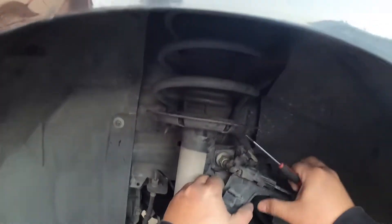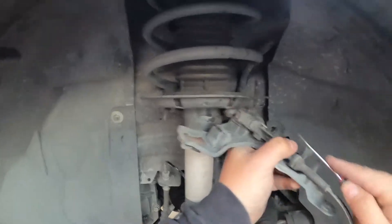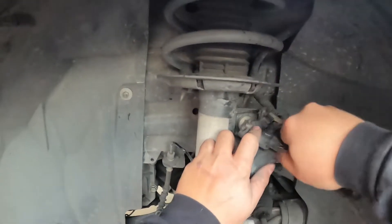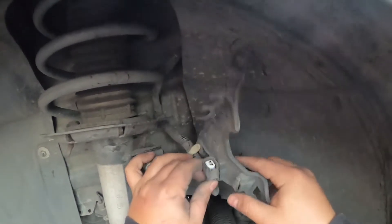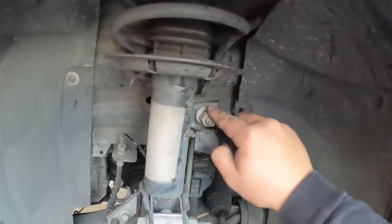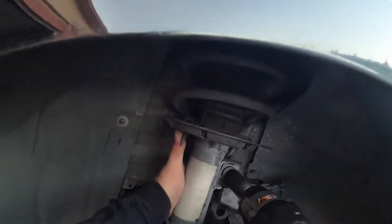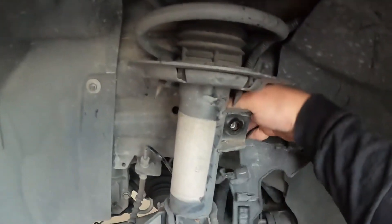Sometimes you could push them right out from where it's holding it in. Just like that, we got the sensor out. It was a bit more of a pain than the other side. But I just want to make sure we didn't mess up the clip, which we didn't. Pretty much all we've got to do now is take the old bracket off here, which we could use our drill. Pop this back in, and now we're ready to put in the new sensor.